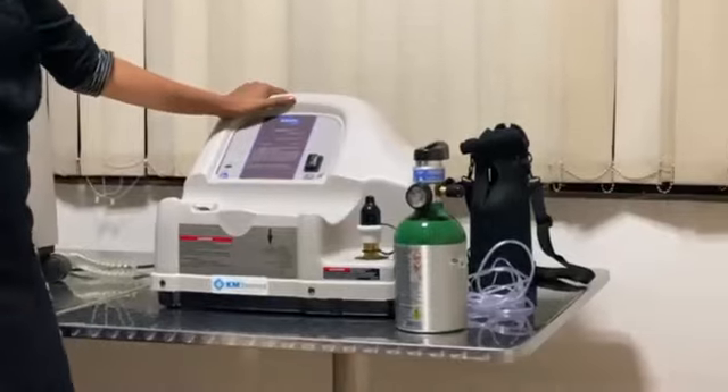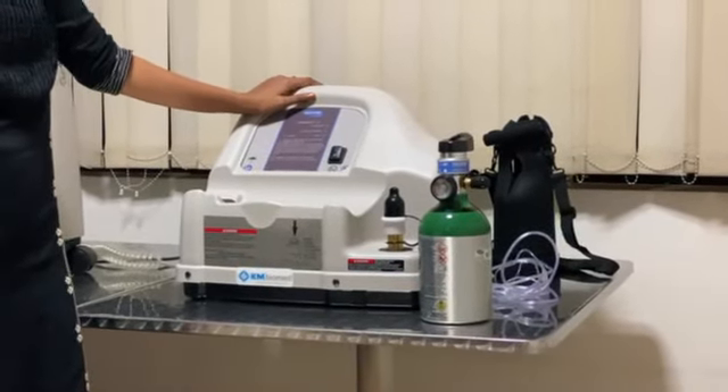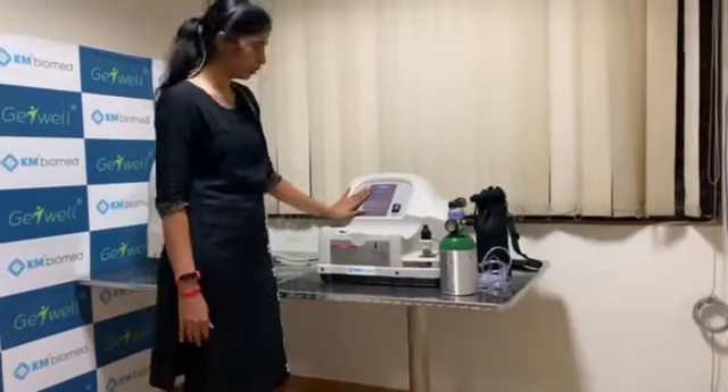When we come to the home fill system, this is mainly designed to fill the cylinders at our convenience. We need not go to a refiller or face any other difficulties. This is mainly designed for that purpose.